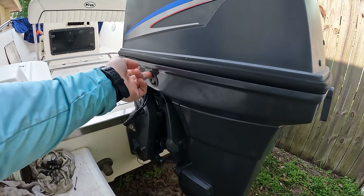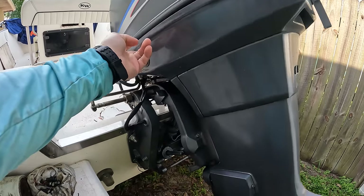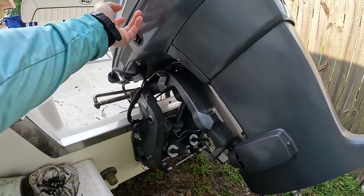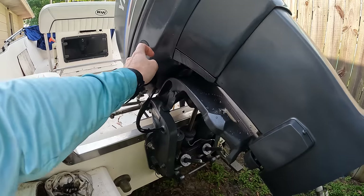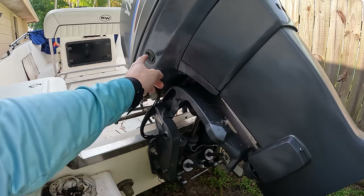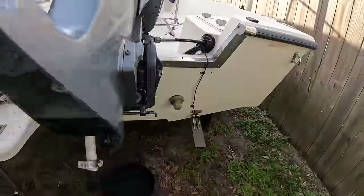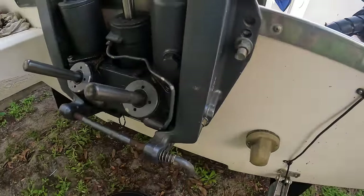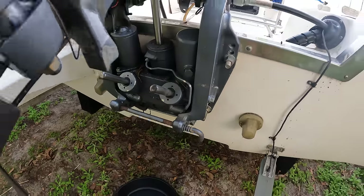First thing we need to do is trim the engine up and get it up on the kickstand. We'll trim up the engine and once we get it up here, we can flip it down and bring it down to where it's resting. Now if yours won't trim, you're going to need to come over and take this cap off and try to fill it up with a straw or something like that to get some fluid in there to trim it up.